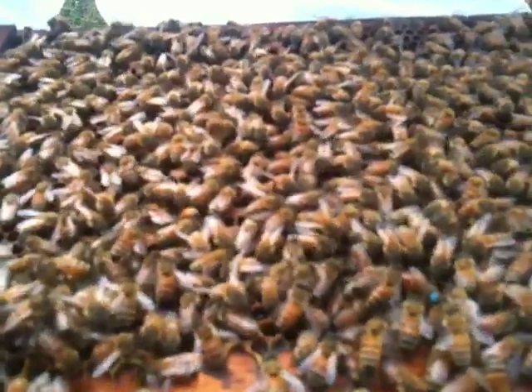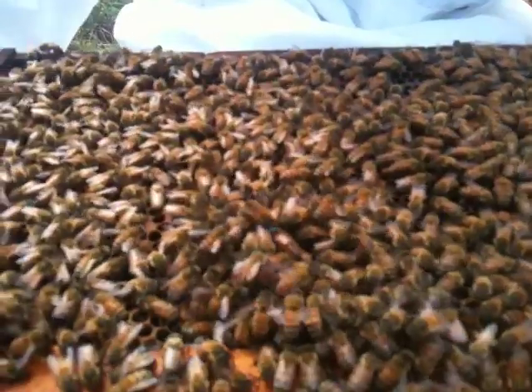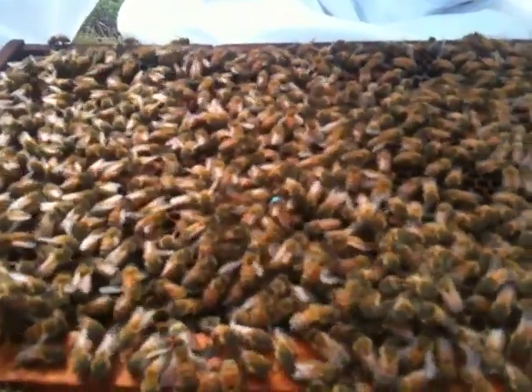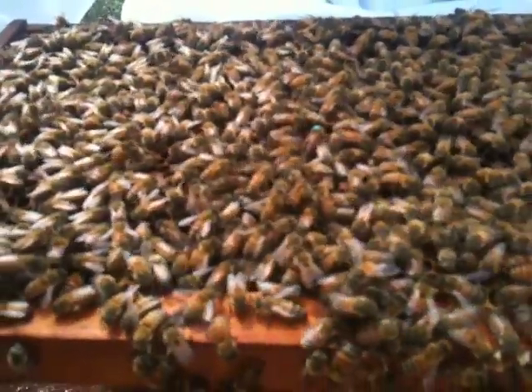She's looking in the cell to see if there's an egg in there, and if she finds one where there's not an egg, she'll back in. Are they all kind of swarming on her? They're tending her — she has a retinue of attendants that will just follow her around. They're touching her with their antennae, they're licking her.